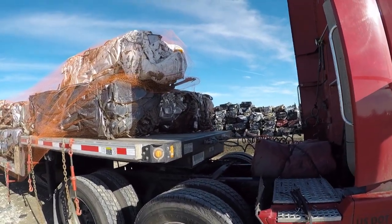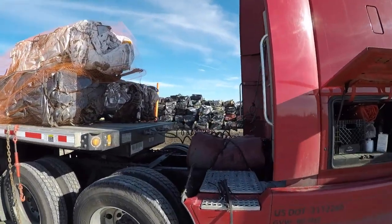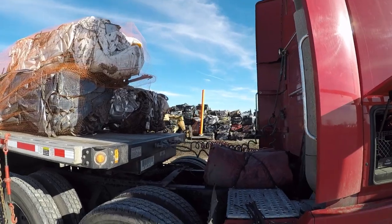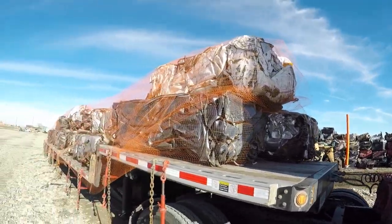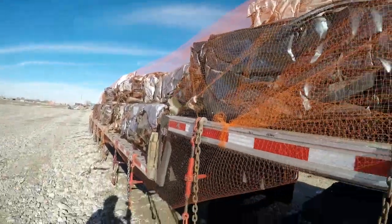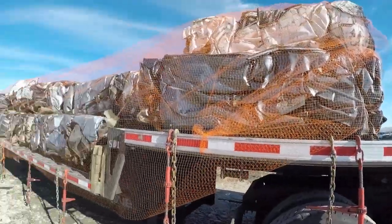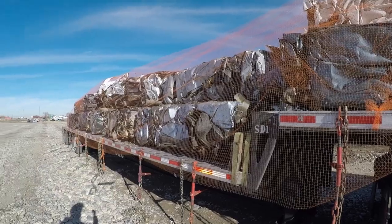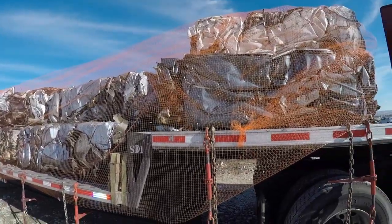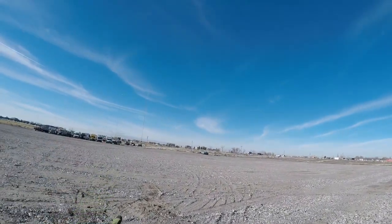We've got the orange mesh put on. The forklift had it hooked to the front, then he just drove the forklift around the load — and that's what we're left with. Now we'll throw the chains over the top. I didn't have quite enough chains, so we'll work with what I have. Once that's done, we'll go down to a truck stop about a mile away to get a scale ticket.